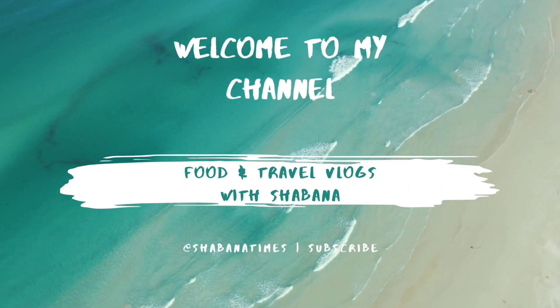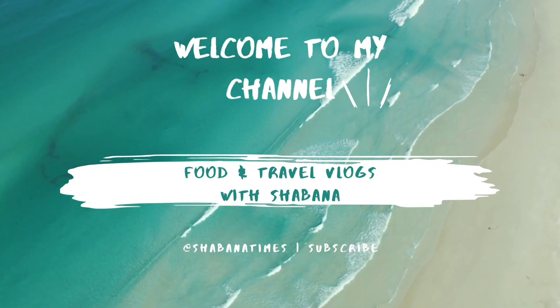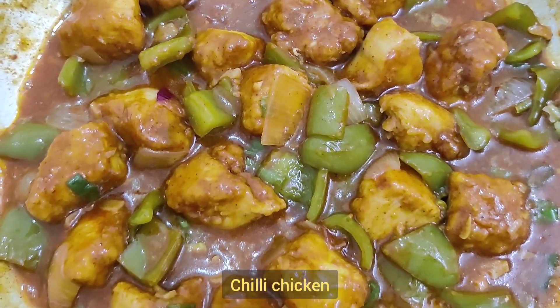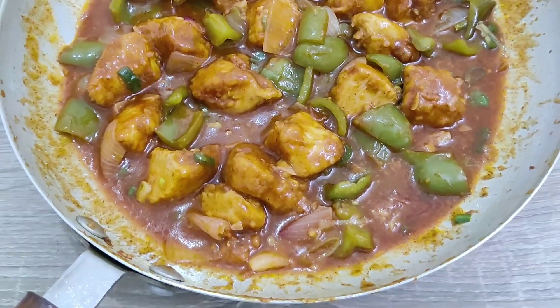Hi everyone, Assalamualaikum. Welcome back to my channel. This is a weekend vlog. I am doing fried rice and chili chicken. I am using a chili chicken recipe.